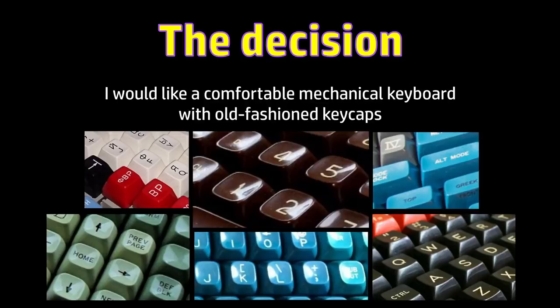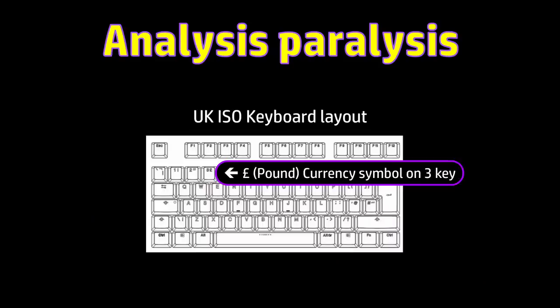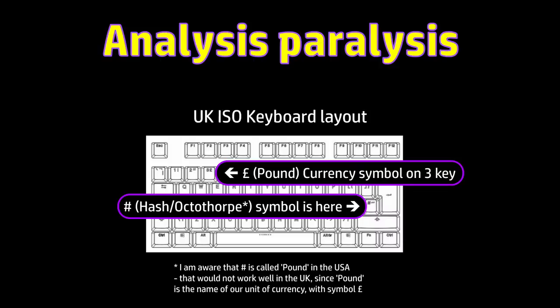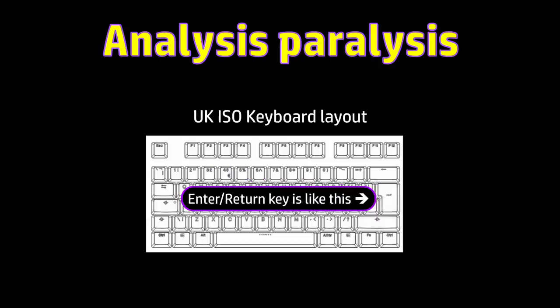Finding a solution to this was harder than I anticipated, and as usual, my criteria were to blame. Firstly, I wanted a UK ISO keyboard — that is, a keyboard with things like this. The pound currency symbol is on the 3 key, that's UK layout, and with an enter or return key that's this sort of shape. That's what makes it ISO.